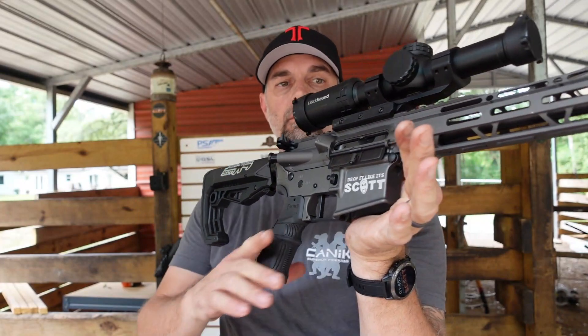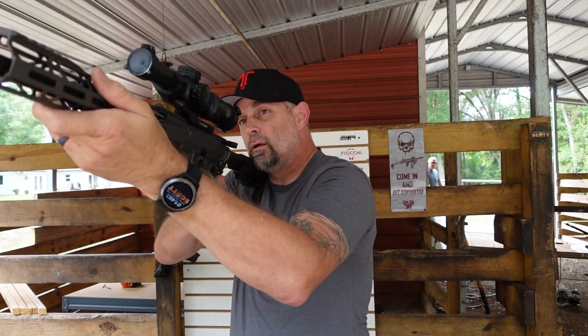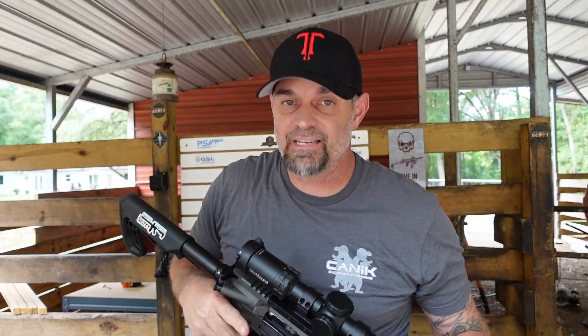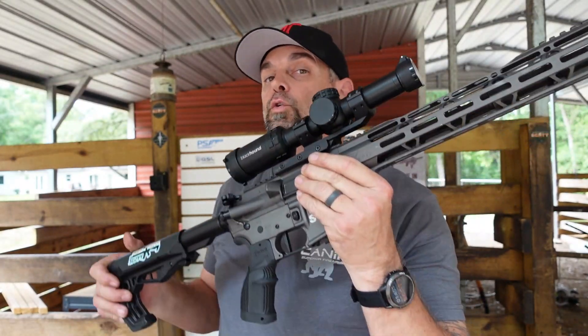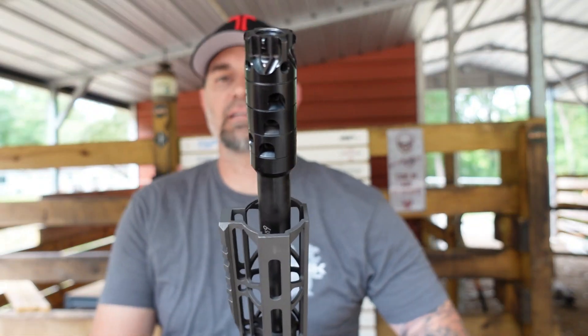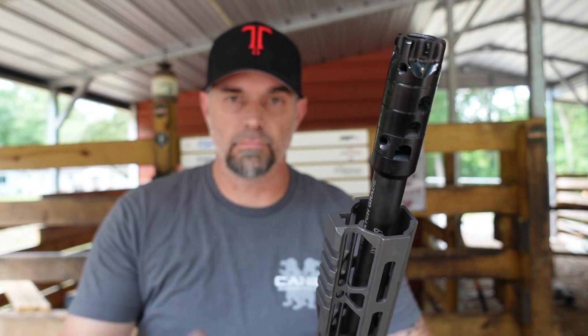You can chamber it and bang — this is the way to go. If you're on a budget and can't do the $14.99 for the full Havoc, buy the upper and tell them Drop It Like It's Scott sent you. They always have deals going on for the upper, and this barrel — you're not going to get anything better.